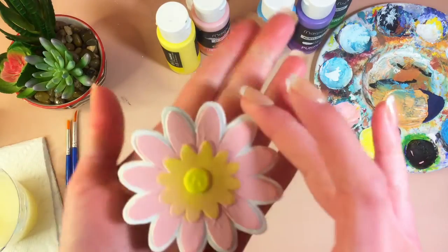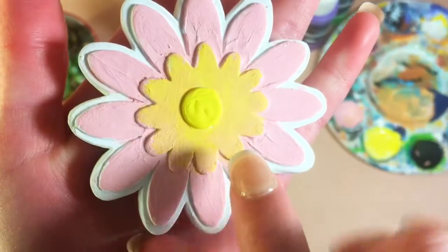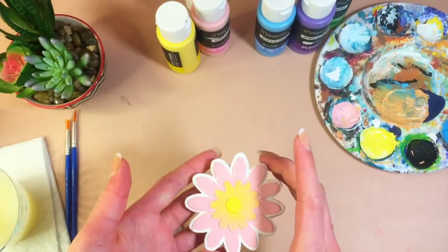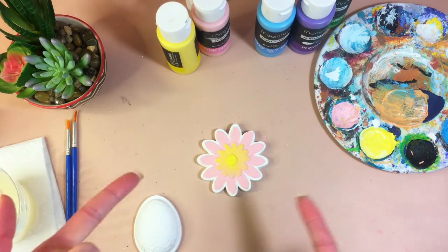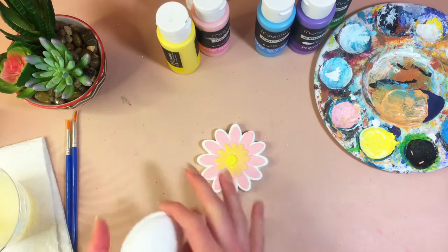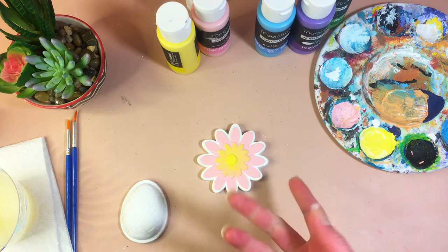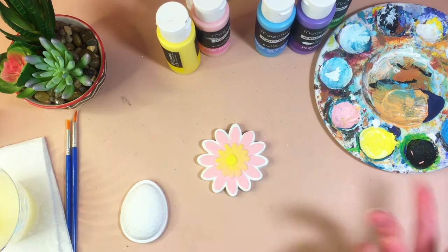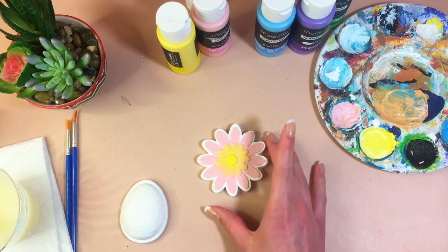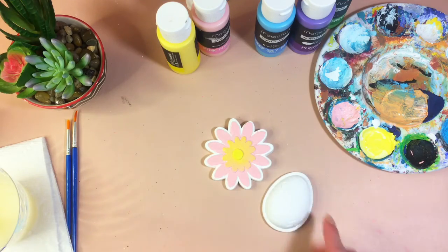I just finished painting the flower and I think it's really cute. I did a pink base, then a pink and yellow mix, with a yellow center, and added pink splotches in different areas so it's not perfectly blended. I'll be adding a coat of Mod Podge on all of them at the end. I did have to fix some mess-ups around the white edges. Now I'm going to start painting the little egg.